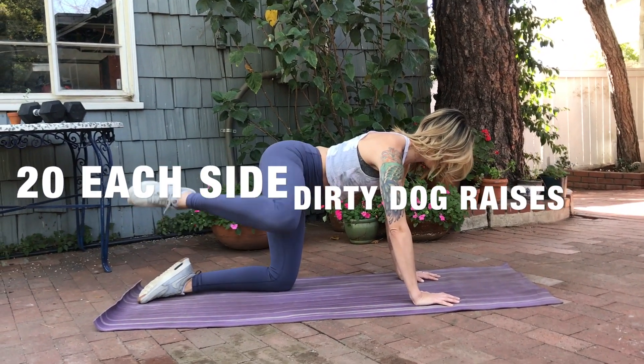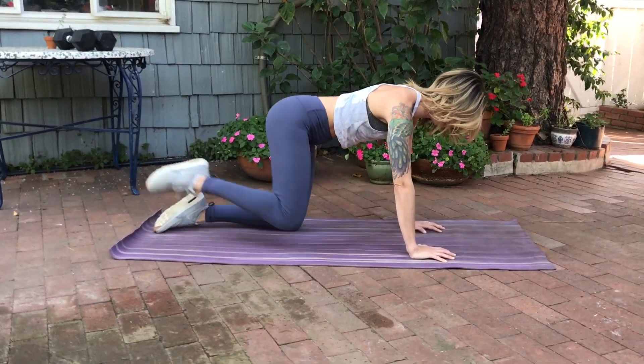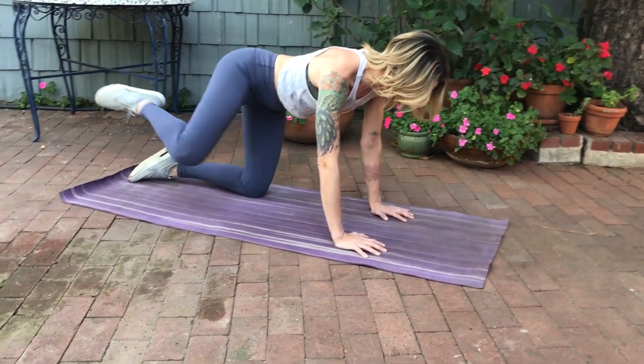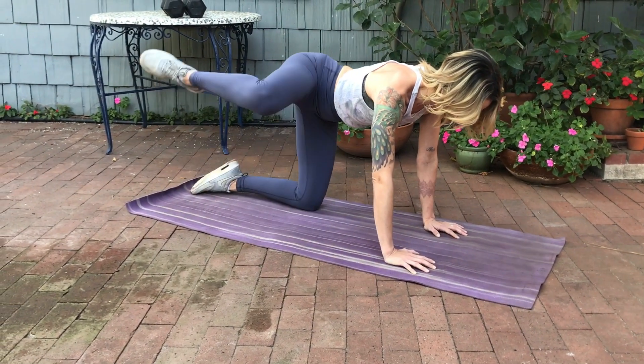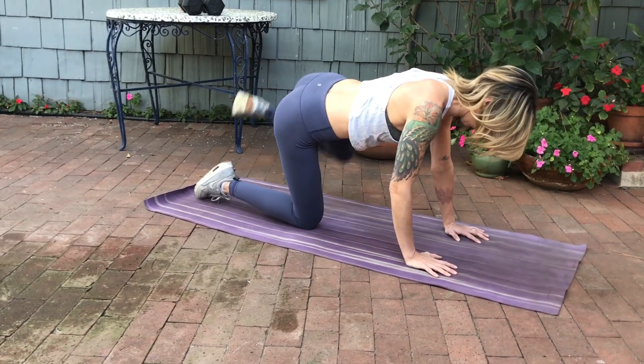Moving on to 20 reps on each side of dirty dog raises. Make sure you're really focusing on your mind-to-muscle connection, almost squeezing and tensing your glute as you do this. Don't just move your hip up and down — make sure you're nice and slow and controlled throughout this motion for 20 reps on each side.